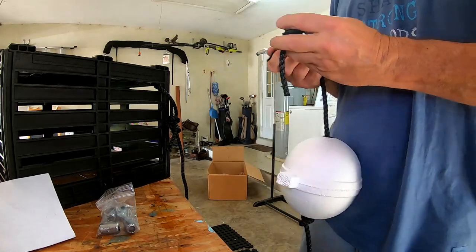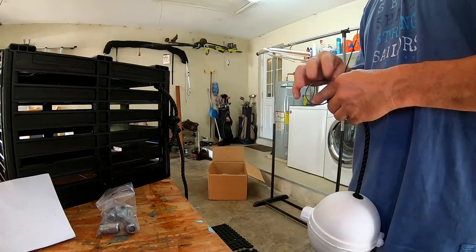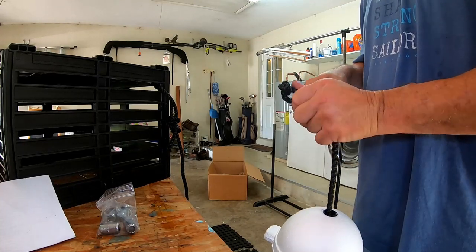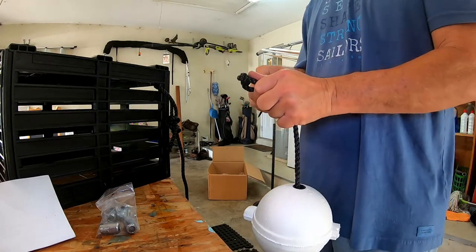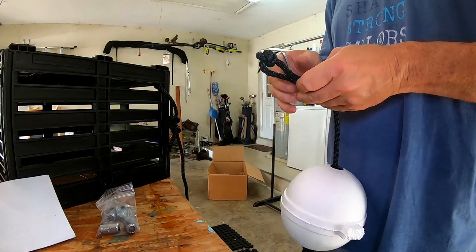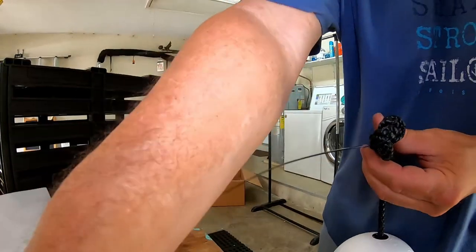Believe it or not guys, you've got some mean people out there — especially commercial trappers that do this for a living. Sometimes you don't want to get too close to their traps because they're doing it for a living. We're doing it for fun.